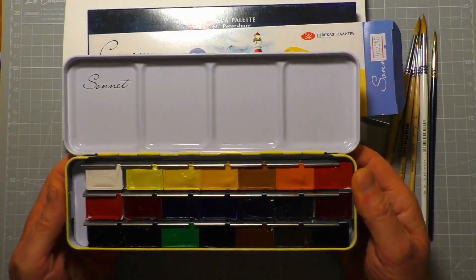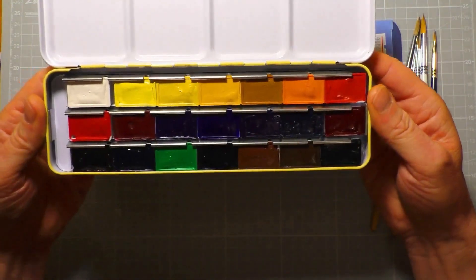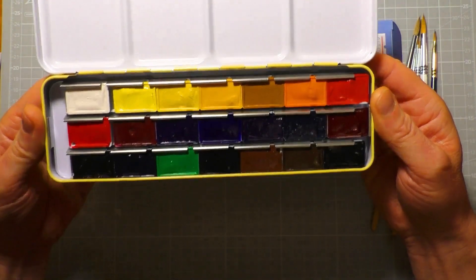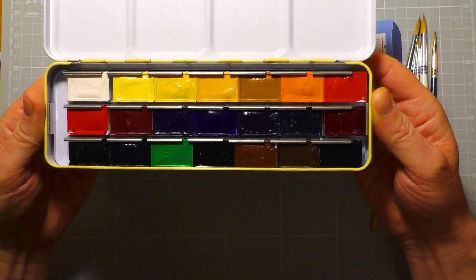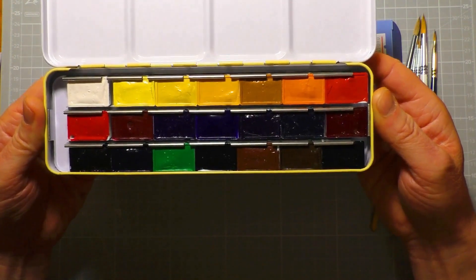After first impressions, the next thing to do is swatch these out — we'll take a look at the colours, then do a nice little painting with them to really understand the foibles of the paint and see how they perform. Okay, so let's get swatching.